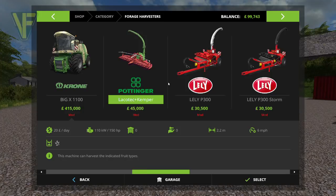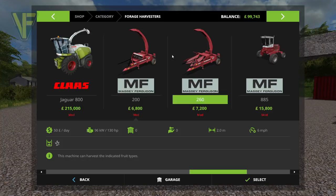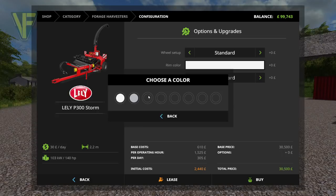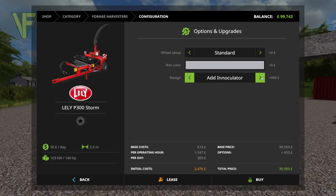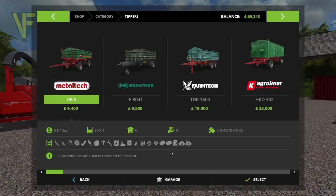I am looking at the Lely P300 or the Lely Storm. Our other alternative is the Pottinger, but that's 48,000 and while I don't want to use the Massey, I think these are our better choice. So I think I'm going to go with the Storm. Rim colour we will go with grey, standard setup. I don't know what an inoculator is so we're going to leave that as it is. We'll buy that and then we need a silage trailer as well.